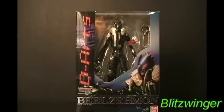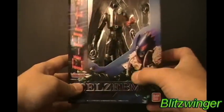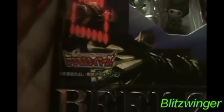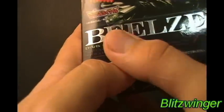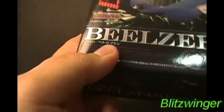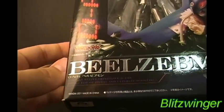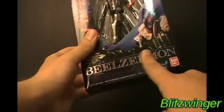Now I usually don't look at the packaging, but we gotta look at the packaging for this because it's freaking awesome. Beelzemon right away - if you don't know who this is, this is the character from the Digimon Tamers season, which there's actually a really nice logo right over here and it even says Digimon Tamers. Nice chrome kind of writing here, it's very shiny as you can see right there from my light.